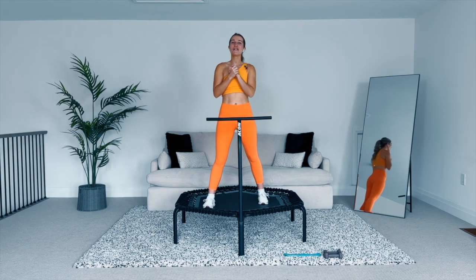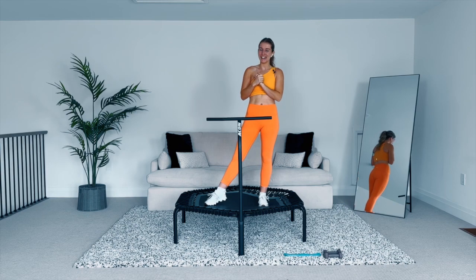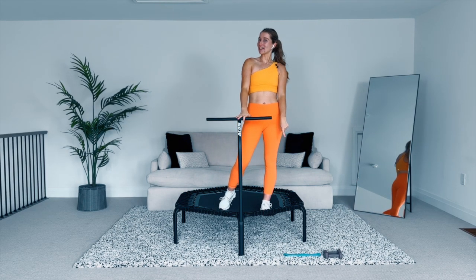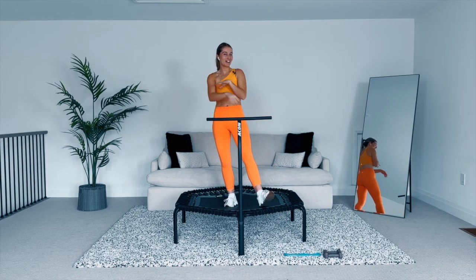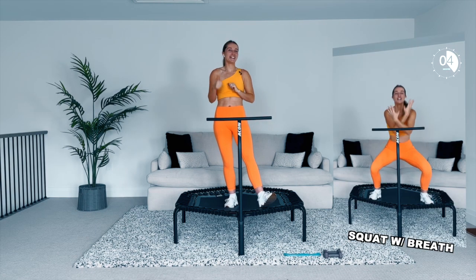Hello my jumping friends! Today we are going to get into a very spooky themed workout to celebrate Halloween. We're going to need your rebounder and some mix-ins — a booty band and some light weights. Today we're going to have a mix of cardio and strength, so get ready to get the entire body burning and get that heart rate up real quick.